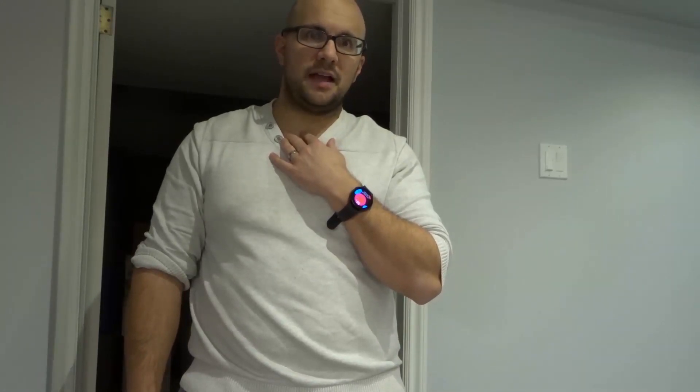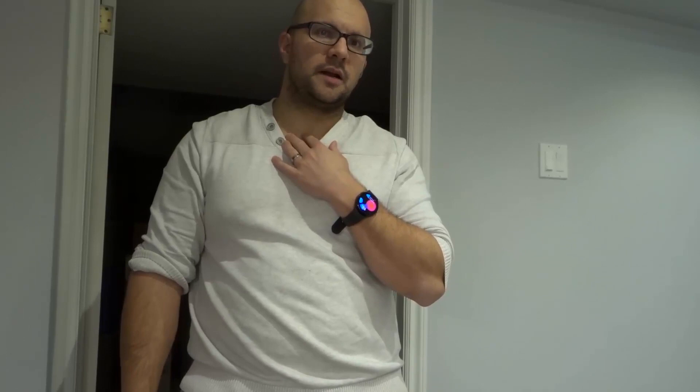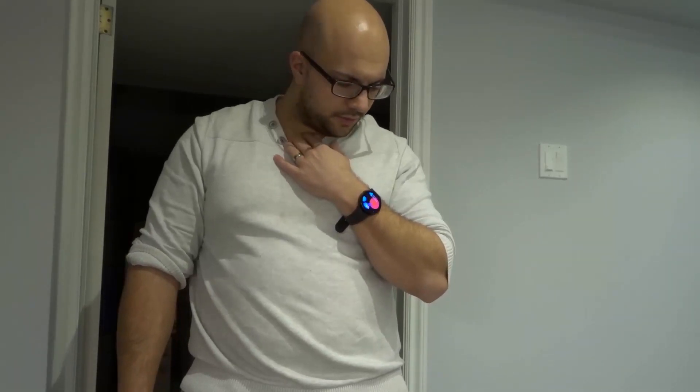I'm going to stay still and wait for it to get to 100%. I measured my blood oxygen this morning and it was 95%, which I believe is normal from what I was reading. Then I measured it about eight or nine hours later and it was 97%. And now I'm doing these videos — we're going to see what it's at.